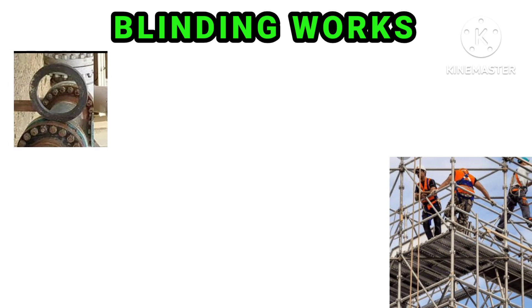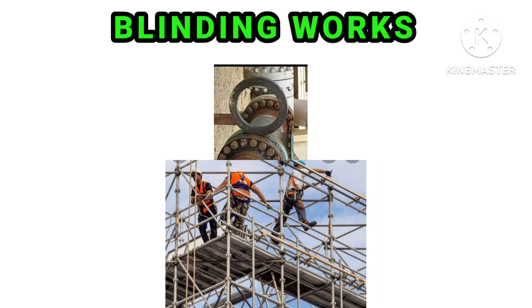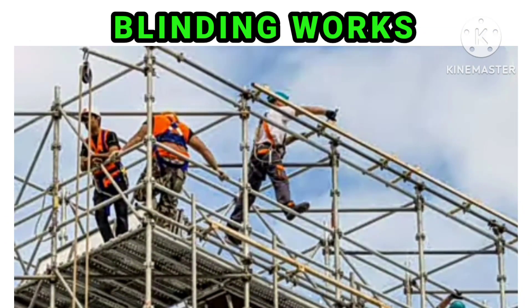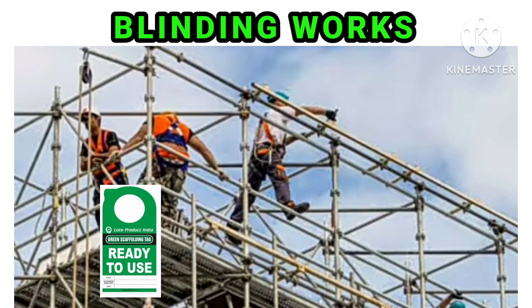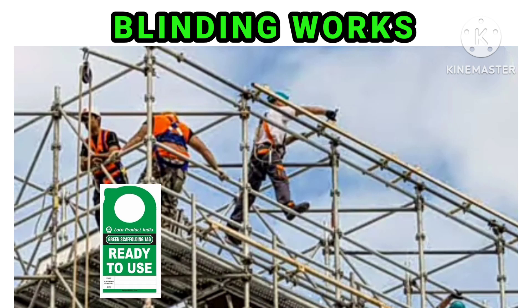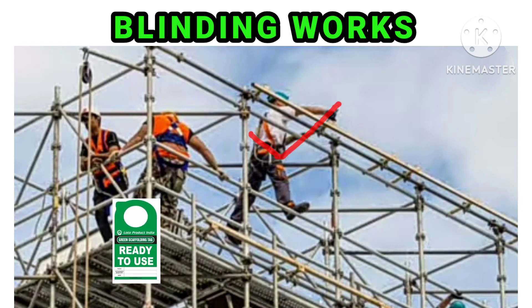Sometimes you have to do blinding where there is a need for scaffolding. The team makes the scaffolding and makes it easy. The team wants to move on to scaffolding before the scaffolding tag. If there is a green tag, then it will proceed to scaffolding. With scaffolding, there is a need for safety harness, and it will be 100% tied up.